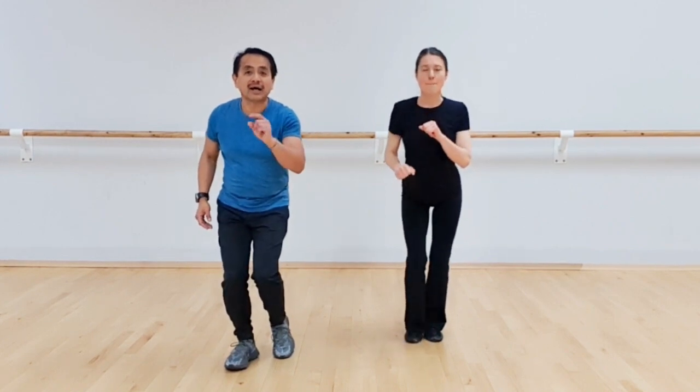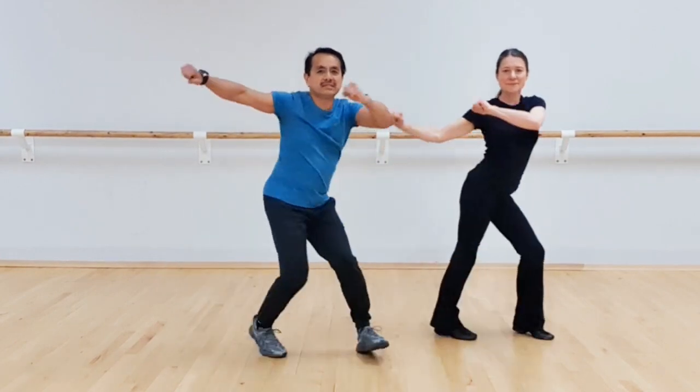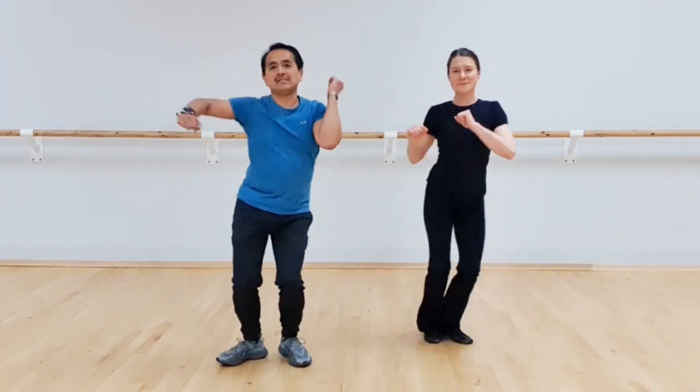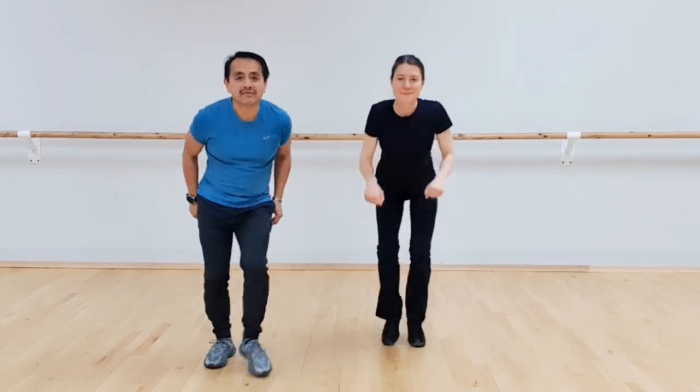Let's do it all together. Five, six, seven, we go. One, two, three and four, five and six and seven, eight. One and two, three and four, five and six and seven, eight. One, two, three, four, five and six, seven, eight. One and two, three and four and five and six and seven.